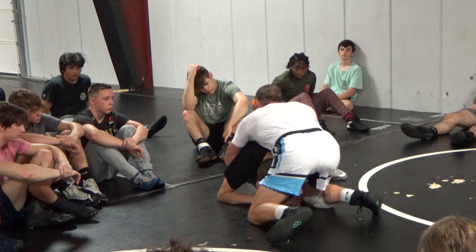So here's what I want: partner, you're going to start with a head inside single on his left leg. I want you to act like a right-legger. Why? Because 95% of the guys who wrestle are going to hit their head inside single on the left leg. Does that make sense? Head down, hip in.